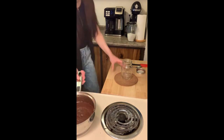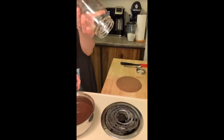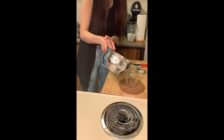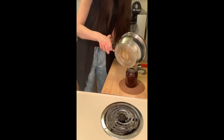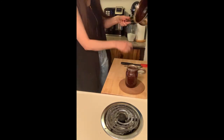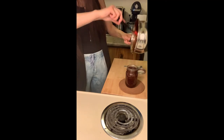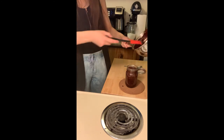Got a mason jar here — I don't even know what size this is to be honest. Just pour it in. We got a full jar. I would just go back in and scrape out the extra, and this pot will rinse out really easily with just hot water.